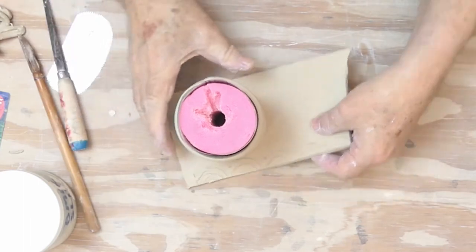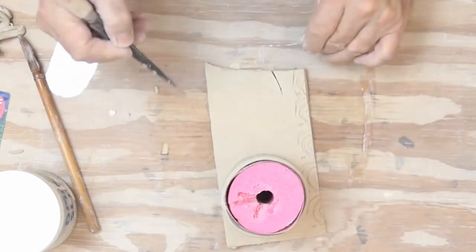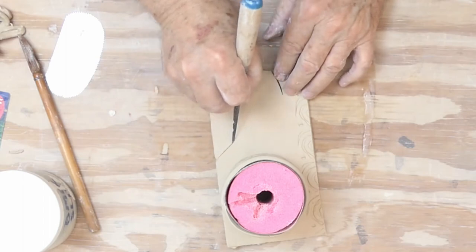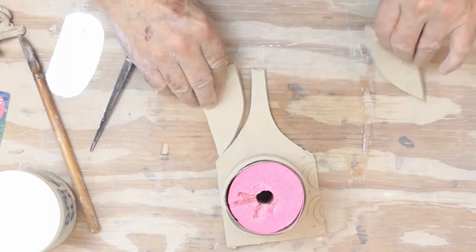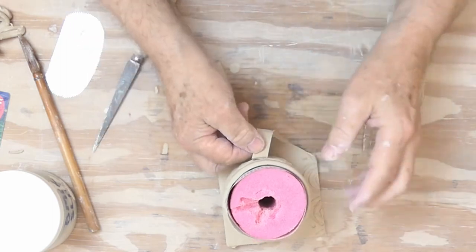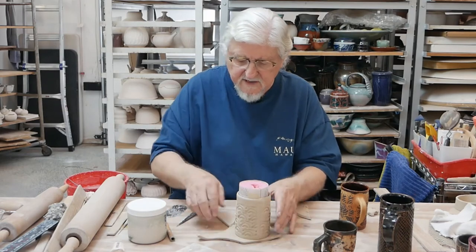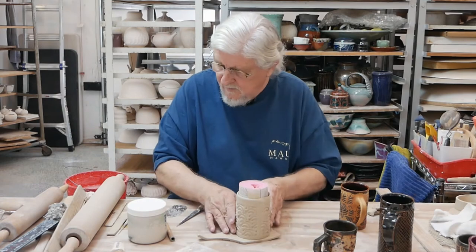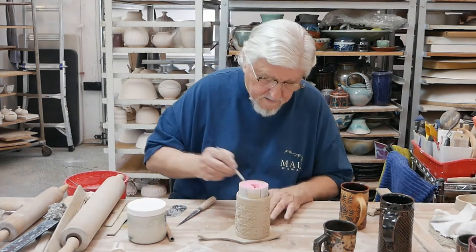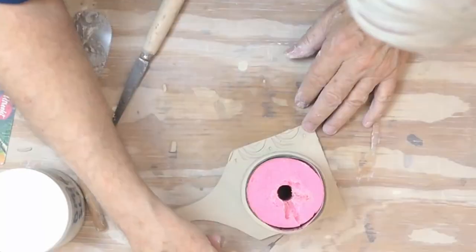I've even taken and made a handle out of this extra clay — that's a little small, you'd have to go bigger and plan ahead a bit. Right now I'm just going to attach it. Scratch around the outside to know where to score and slip.